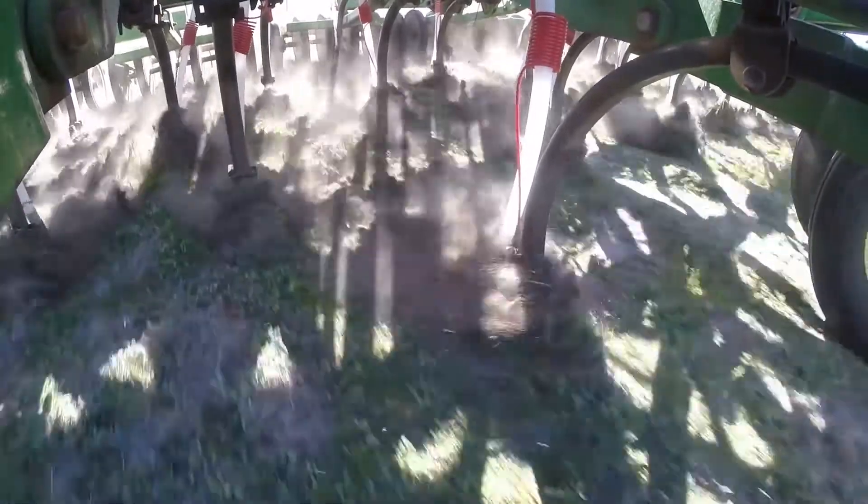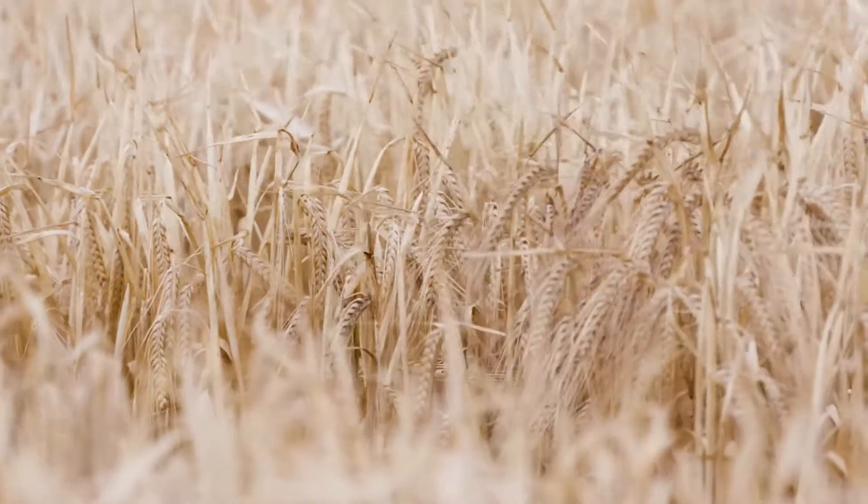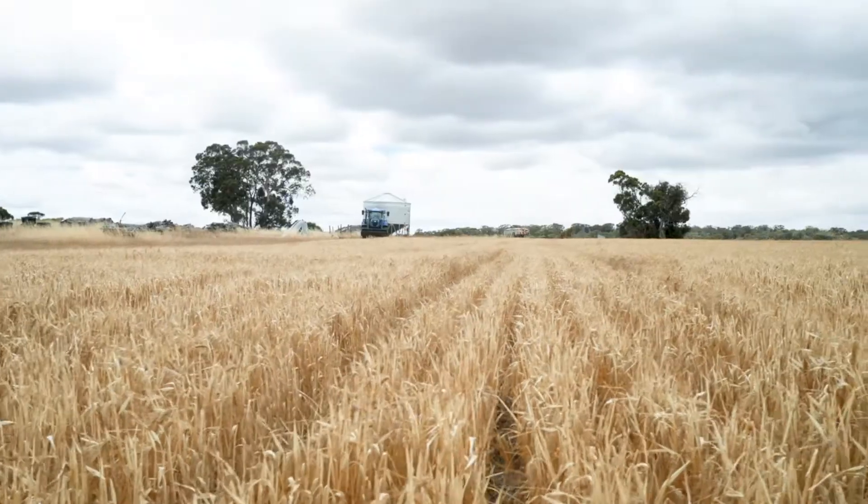The advantage I can see of having it in the soil, or in the root zone of the plant, is that as soon as that plant has germinated and sends its roots down, it's going to access that nitrogen. It's available a lot quicker and a lot more of it is available.